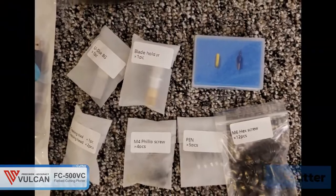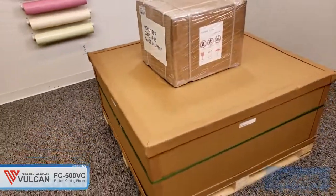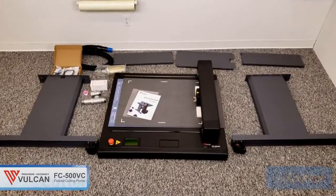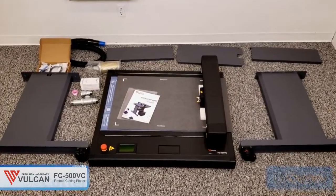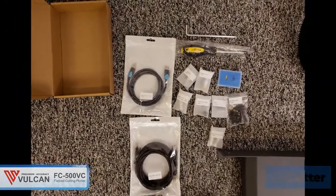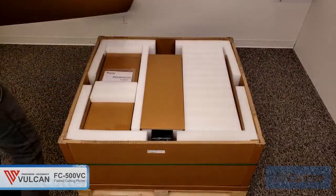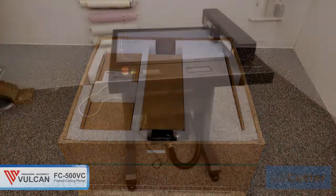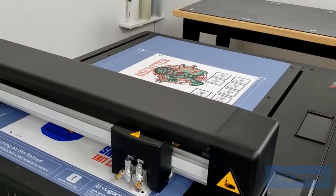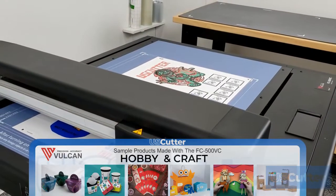The FC 500 BC flatbed cutter ships freight, and after putting it together a few times I can honestly say that it's a breeze and can be done with two people in around 30 minutes. It comes with all the tools and parts needed so you don't need to go searching for any additional tools. Be sure to check out some of the other videos — we've unboxed and set this thing up so you can see how easy it is to put together and get cutting.